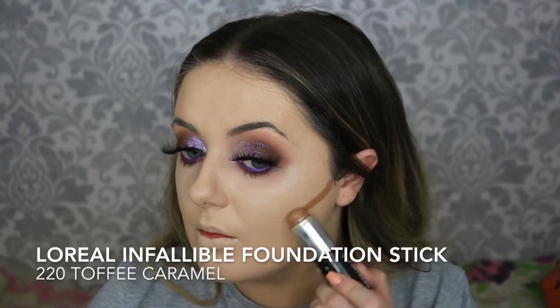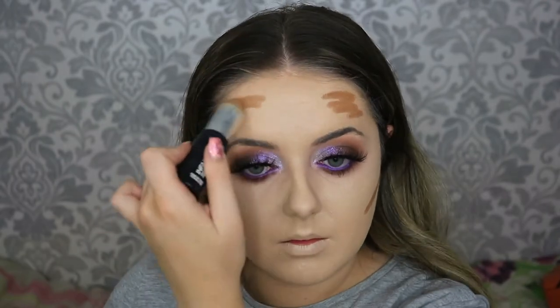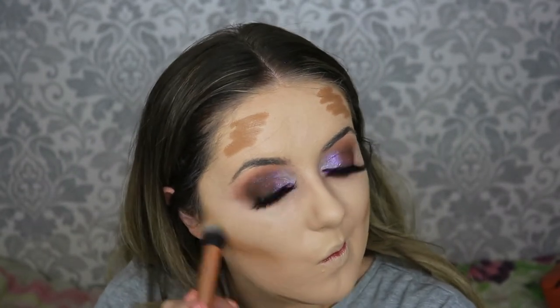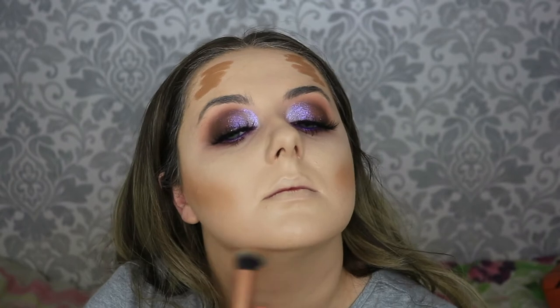For cream contour I'm taking the L'Oreal Infallible Foundation Stick in shade 220 Toffee Caramel, popping that in all the usual spots and then taking the Real Techniques brush to blend it out in circular motions going back and forth along the line. Don't worry if it looks too harsh at the moment — I go back in with my Beauty Blender and brushes to soften it back up. Then going back in with the sponge with a bit of foundation on it to blend all those lines in and patting it back if needed.